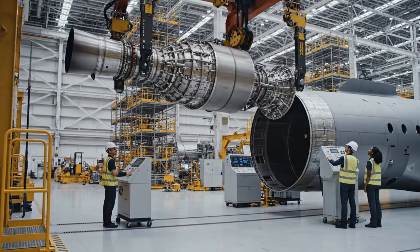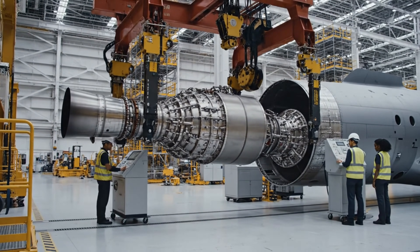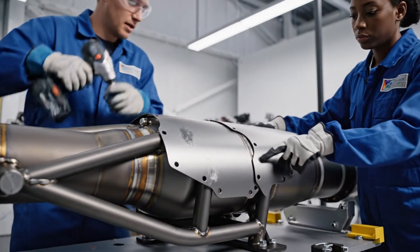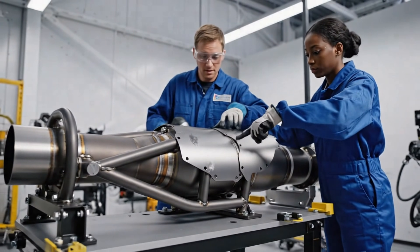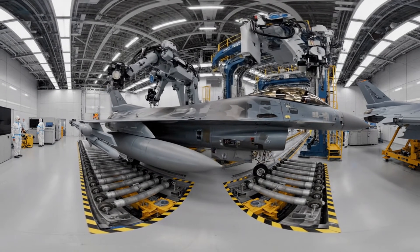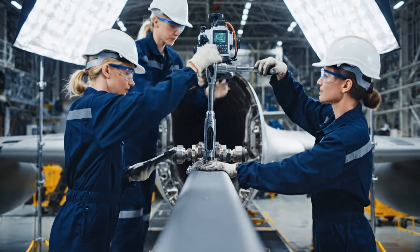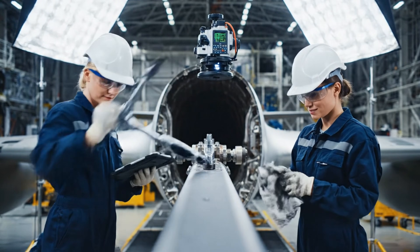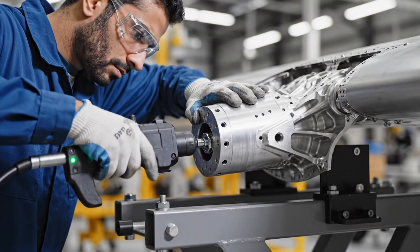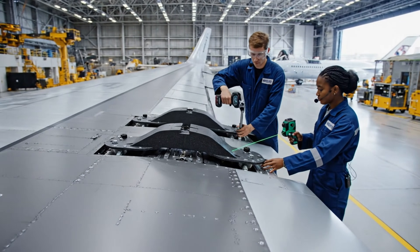Alignment looks good on the starboard side. Confirmed. Engaging clamp sequence delta nine. Torque is good on these three. Checked. The next one goes here. Watch the alignment.